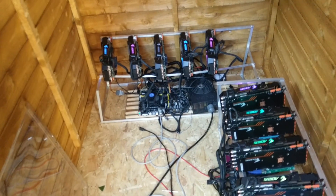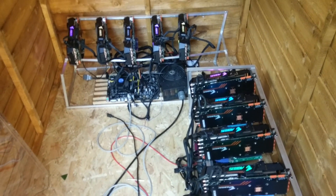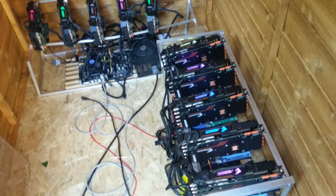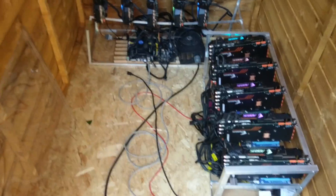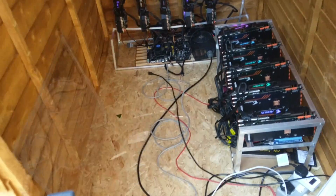Hi guys, just finished my third mining rig and would like to share a solution for where you can keep your mining rigs if you have no space. I've built a little storage in my garden. This is two of my mining rigs with 1080 Ti Nvidia, and each rig hashes about 3500 mega hash on Zcash.